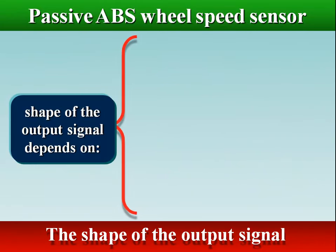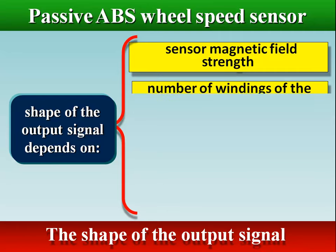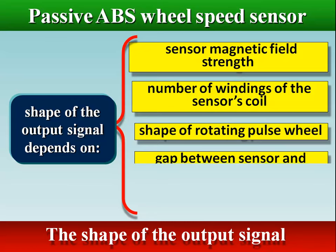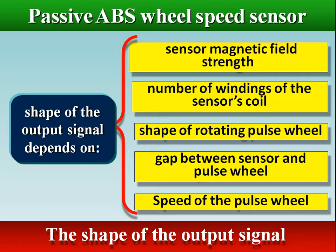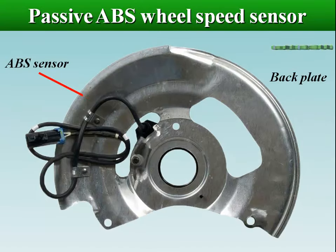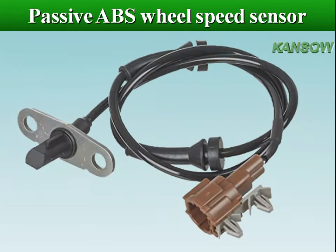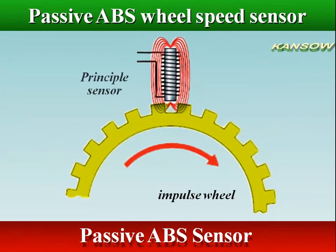The shape of the output signal depends on several factors: sensor magnetic field strength, number of windings of the sensor's coil, shape of the rotating pulse wheel, gap between the sensor and pulse wheel, and speed of the pulse wheel. Passive sensors are mostly used in older vehicles with ABS; they are larger and less accurate than active sensors, and only start to operate when the wheel reaches a certain speed, typically about 5 miles per hour. Systems such as stability control and traction control systems cannot use passive types.